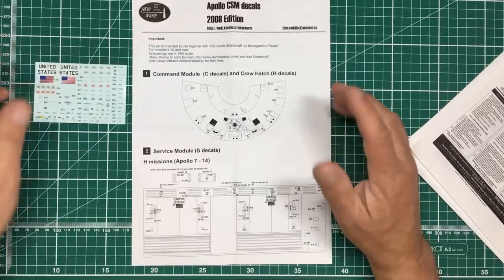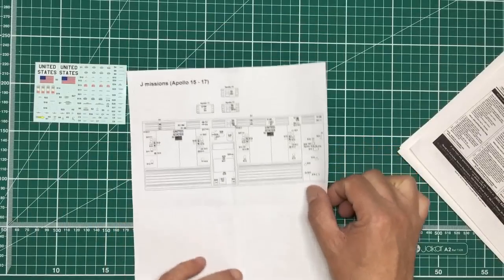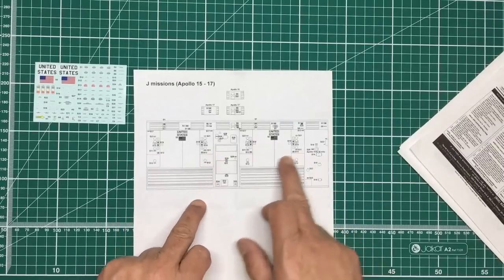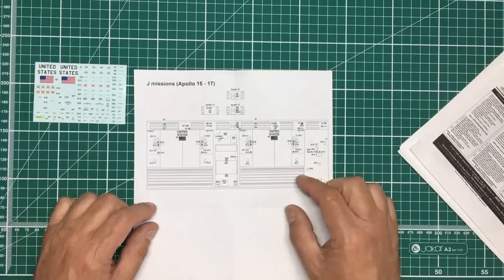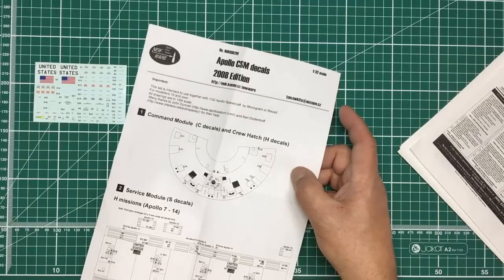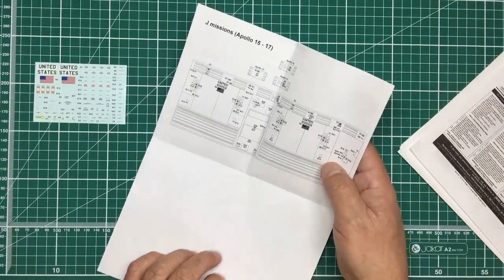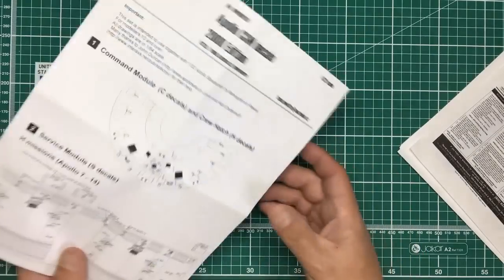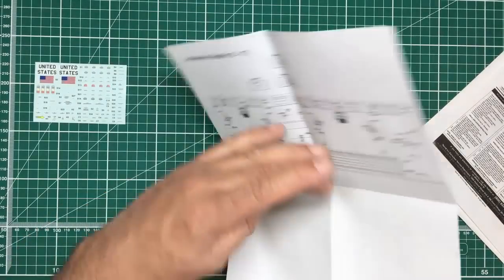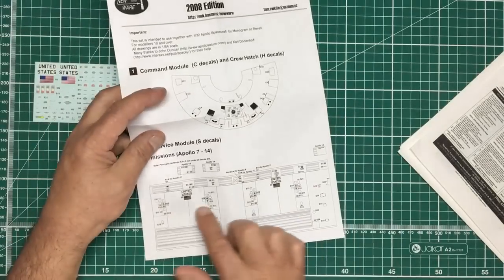Panel layouts vary by mission — for Apollo 14, S3 was moved up and S1 moved to the right. Apollo 15 and 17 have their own specific placements. He's clearly done his research to give you the best chance of building an accurate command service module. There may also be decals for the full 360-degree coverage of the clear panel.